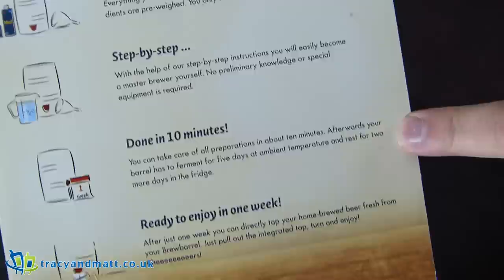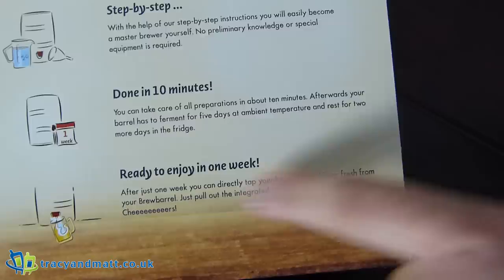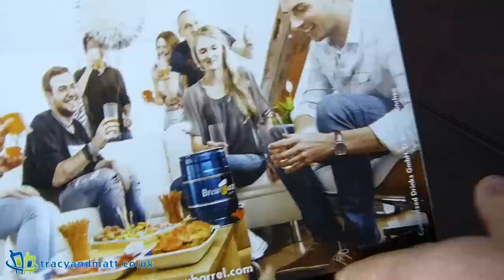I'm quite interested to see what kind of temperature it is, because last time I tried to brew my own beer it had to be at a constant 21 degrees or it went a bit weird. Ready to enjoy in one week after brewing — cheers! There's some people having a lively party, all coming around to see the Brew Barrel, and they even brought nibbles.